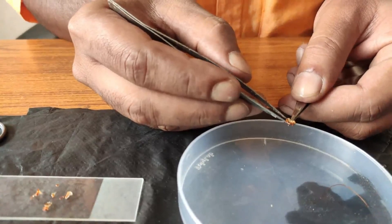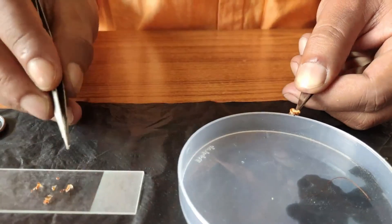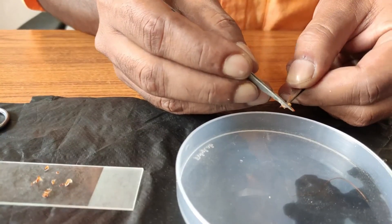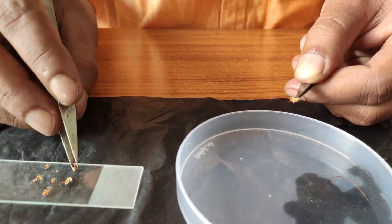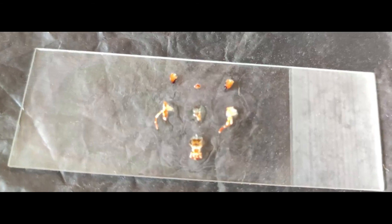Now I am pulling out the two mandibles which are visible here and placing them on the slide. This is the mandible. Now all the appendages have been successfully dissected, removed, and placed on the slides chronologically.